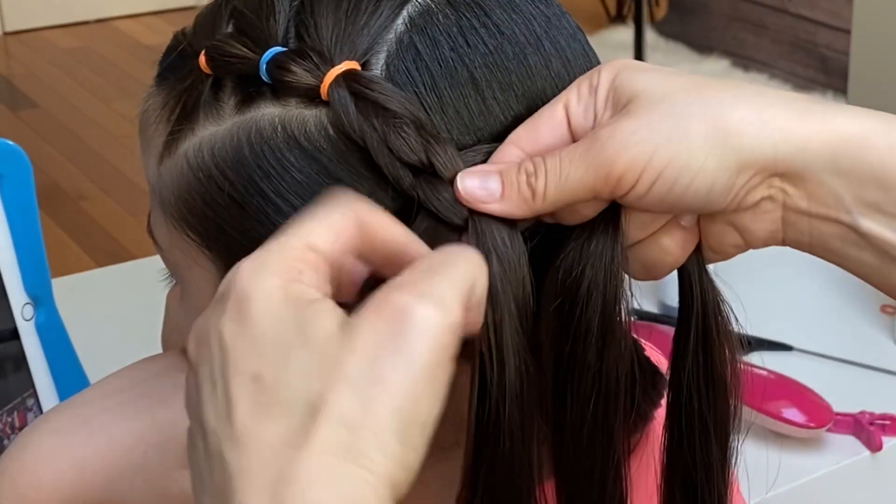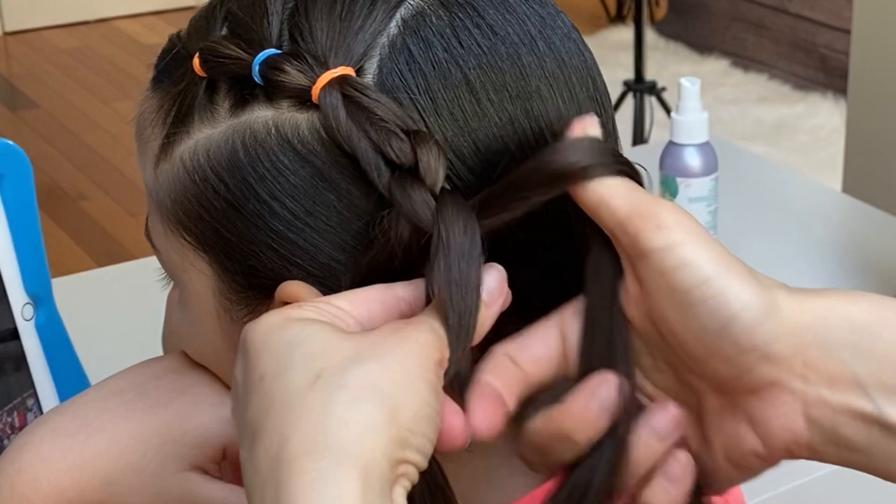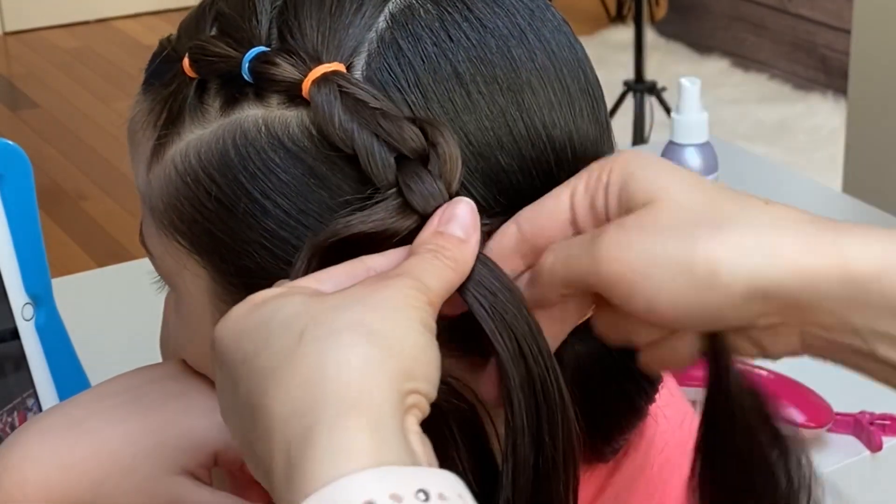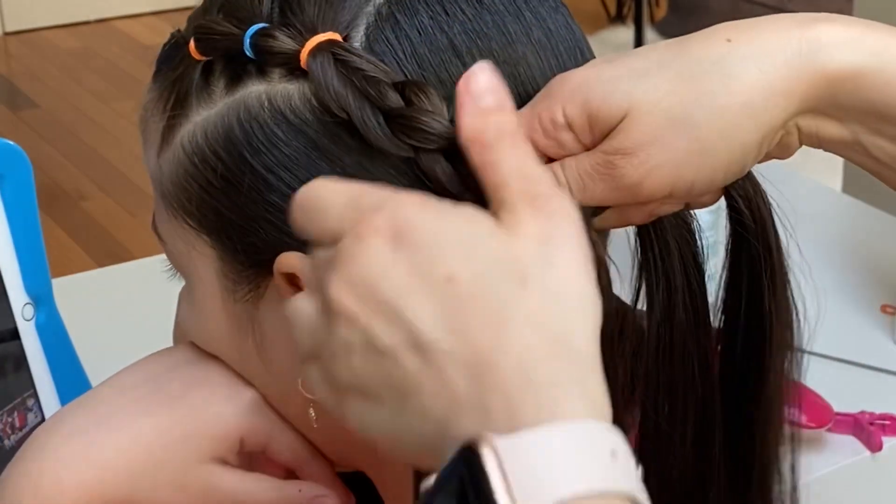On the right: under the second strand, under the third strand, and over the third strand. Continue braiding until you reach your bottom ponytail.